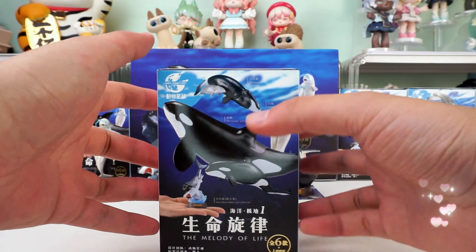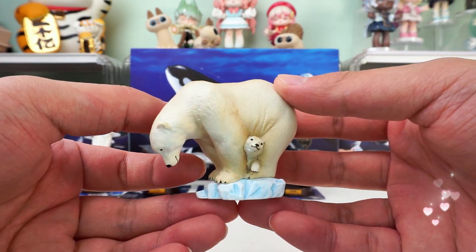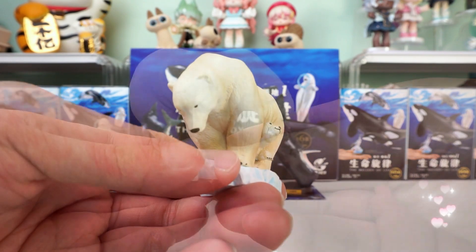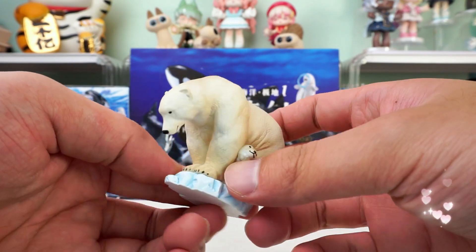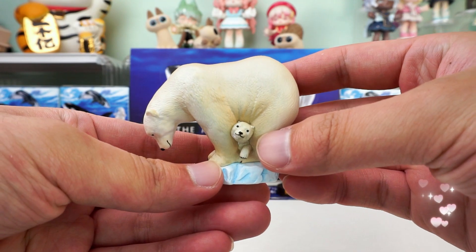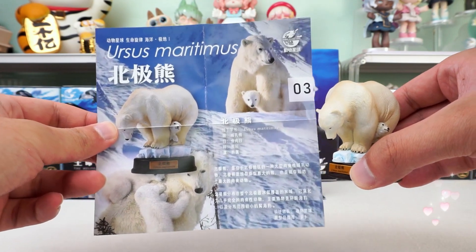I wonder what ocean creature is hiding in this box. This one is so warm — it's a polar bear (Ursus maritimus) with its baby, cuddling up to each other and standing on the ice floes. The texture of the polar bear's hair is brought to life, and the color harmony is also very delicate. This designer must have put his heart into it. The huge polar bear protecting the tiny baby is a very sweet scene. If you like her, don't miss her.